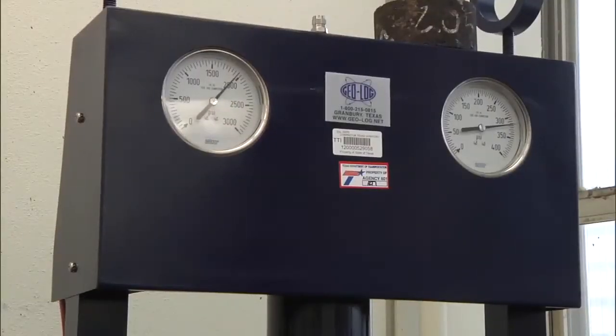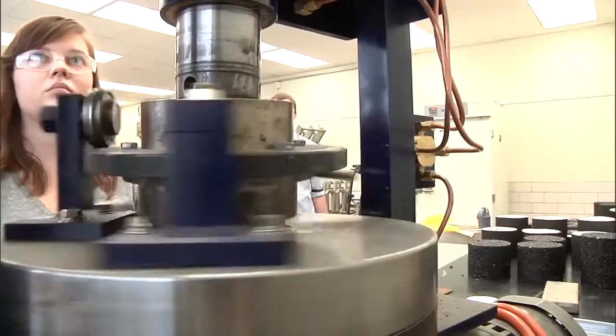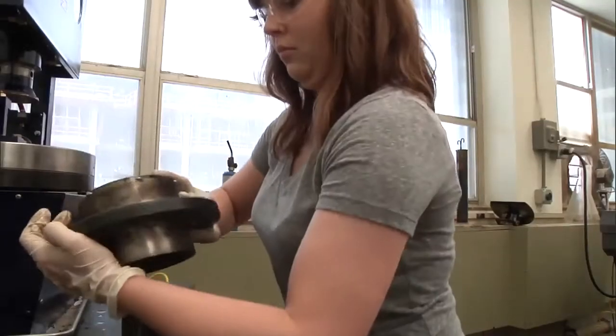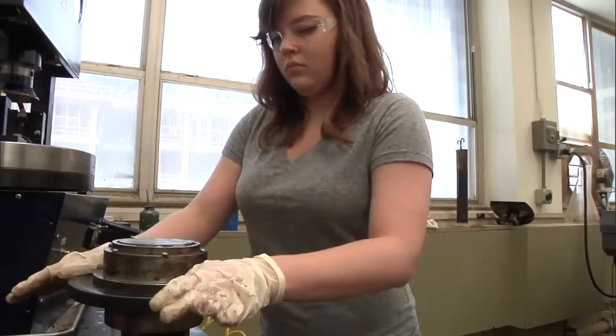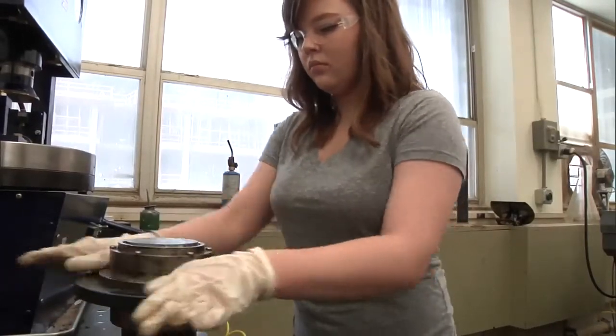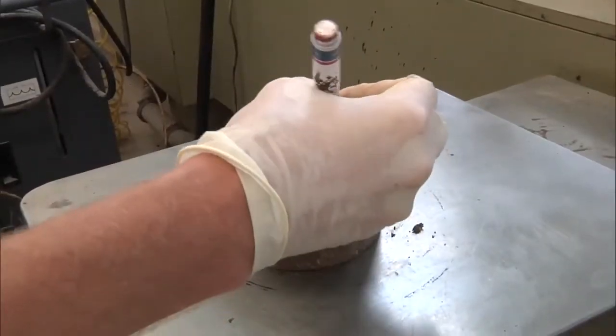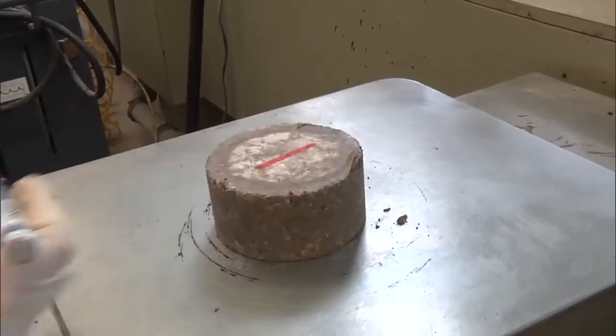Our technicians really like running the small sample mixture designs because they're a lot easier to perform in the lab. They get done faster, so they have a faster test turnaround time, and we discovered that yes indeed we can get good mixture designs using these small samples.